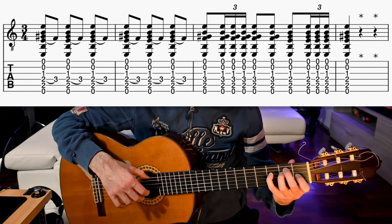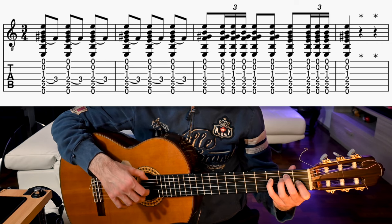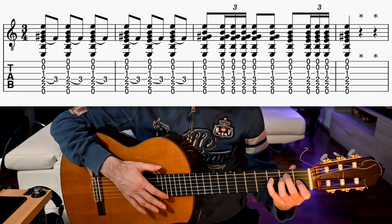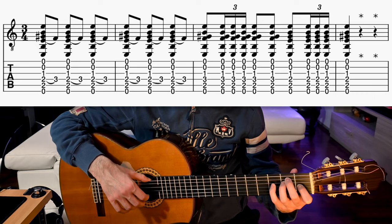Then on beat 7, we leave the pinky in place and play an E major add b9 chord. We strum it with our index on the down beat, then we have a triplet on the up beat. For this one, we use a rasgueado.